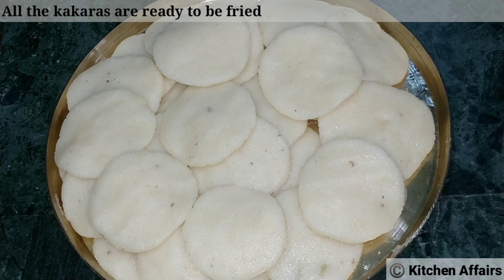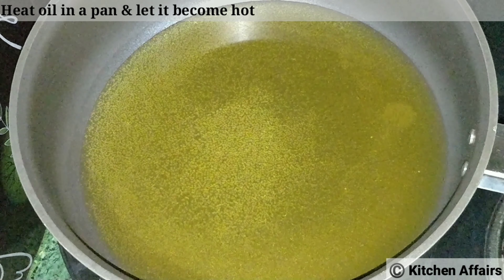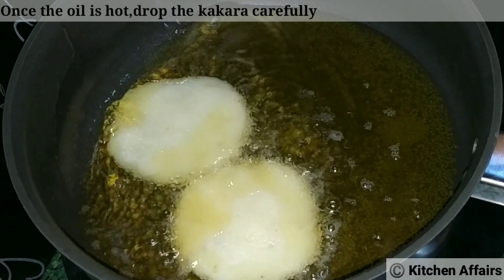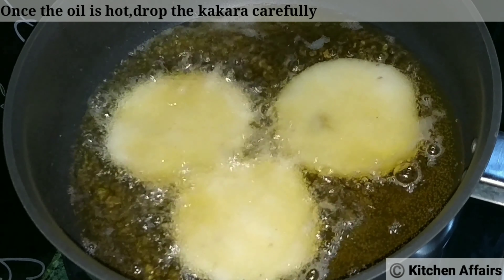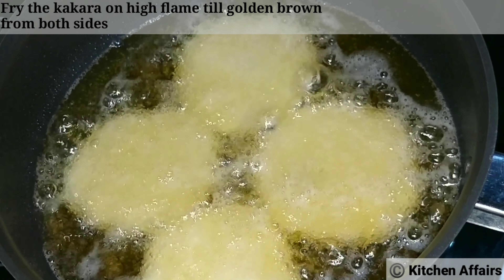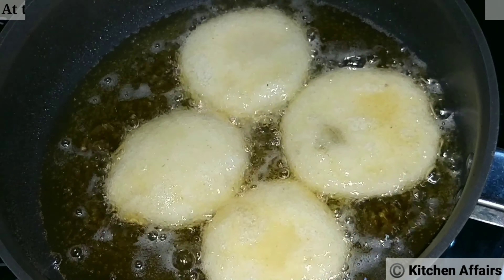We can eat all of them — make the bread and it will be ready. We can eat all of them in the pan. This is all about the bread. If we don't heat any bread, we can eat it as well.